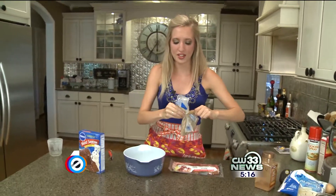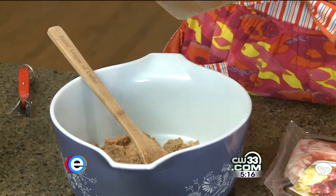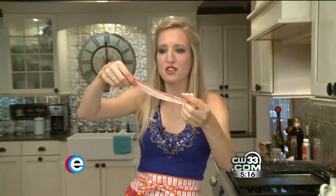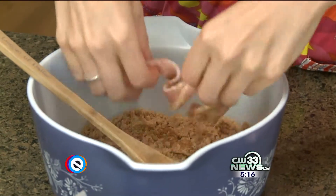All you need is about a cup of brown sugar and just a little bit of cinnamon. Well, that was a lot of cinnamon. Just take your strip of bacon and dump it in with the brown sugar mix so it's kind of coated.